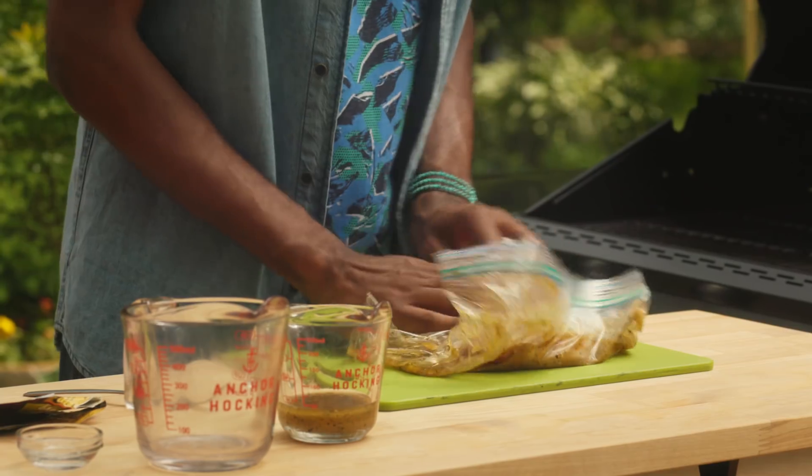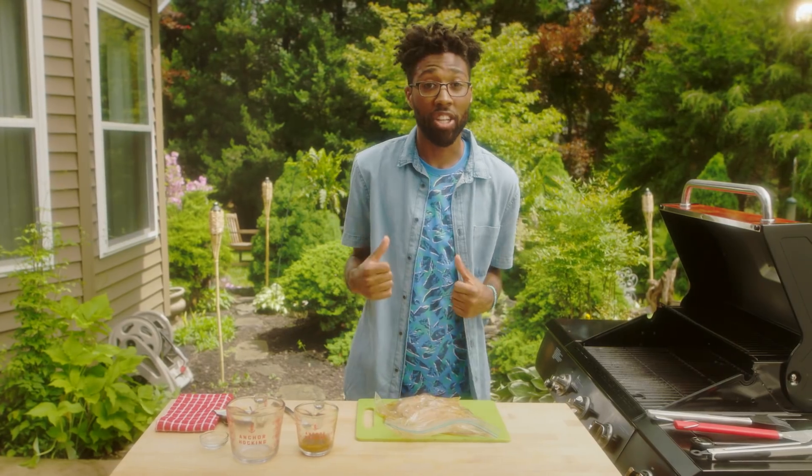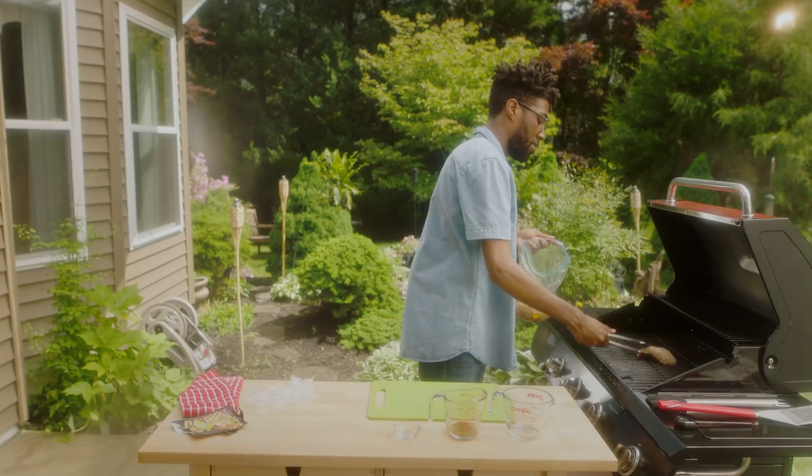My boo's hanging at home probably like, why ain't she massaging me? I hope she doesn't see this. So you do that for five minutes and you're done. We're ready to grill — take some tongs, throw it right on there.